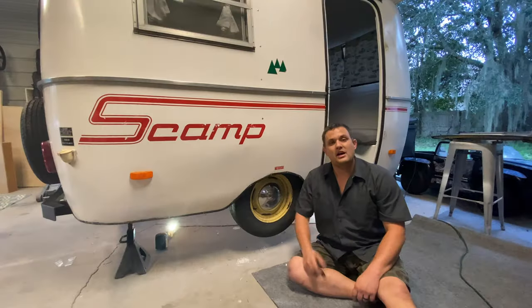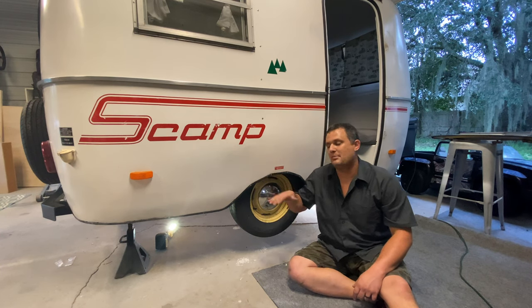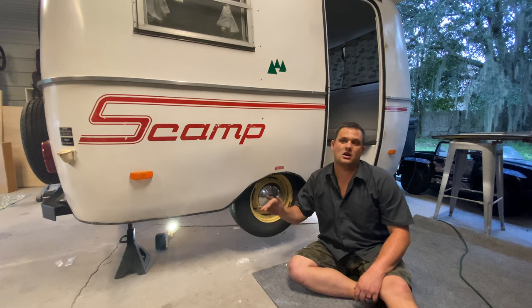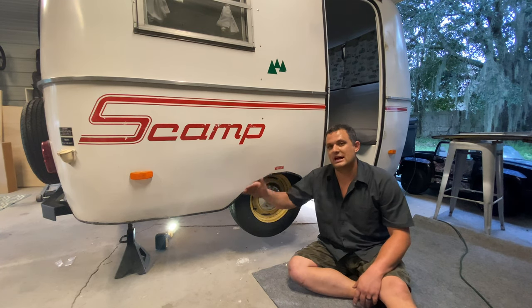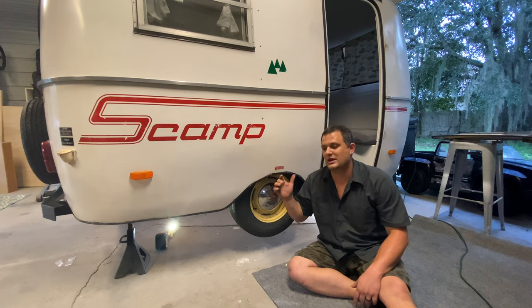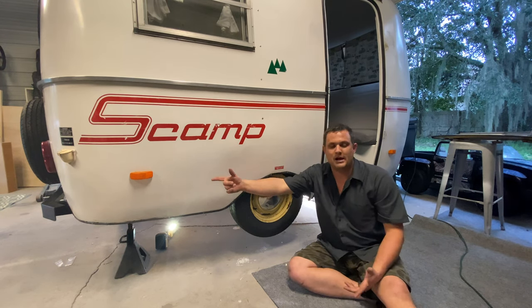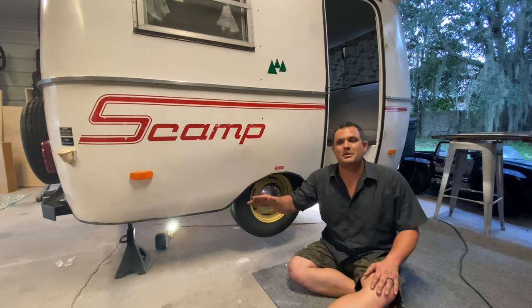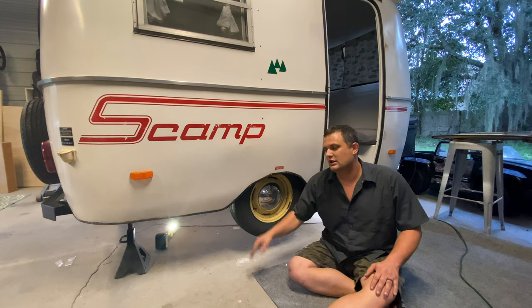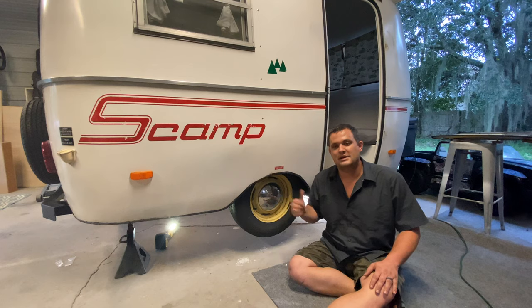Now let's take a look under the camper. Now that we've taken a look at all the tools you need, the first step is to get your Scamp on a nice level piece of concrete. You can do this in the dirt, but I really don't recommend it. You want to get this level front to back. The way that we did it is we lifted up the front on jack stands and then used a hydraulic jack on the rear bumper. We're trying to make sure that the floor is as level as possible so we can get good measurements vertically and horizontally off our axle.